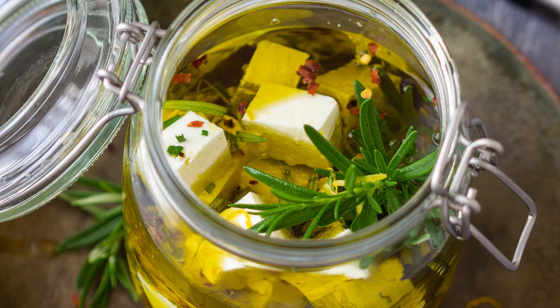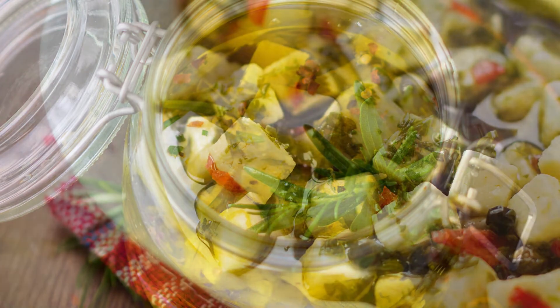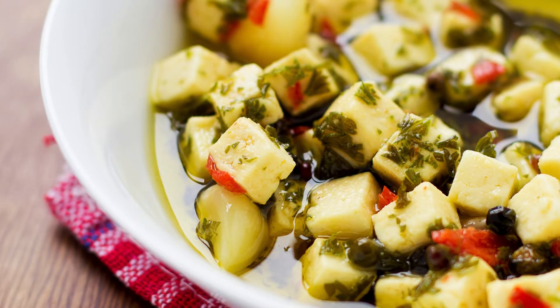Persian Feta is known for its smooth, creamy texture and mild flavor, making it the perfect base for marination. When you marinate feta in olive oil, garlic, herbs, and spices, you elevate its richness and bring out new layers of taste that will leave your guests asking for the recipe. And guess what? It's easier than you think.